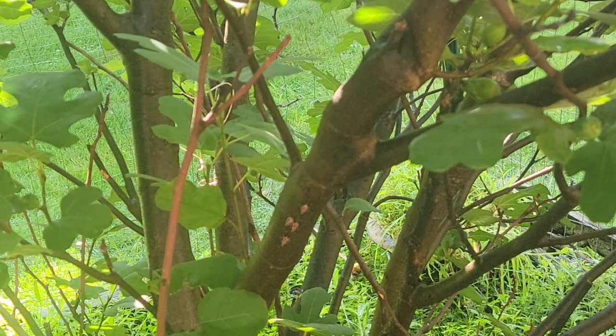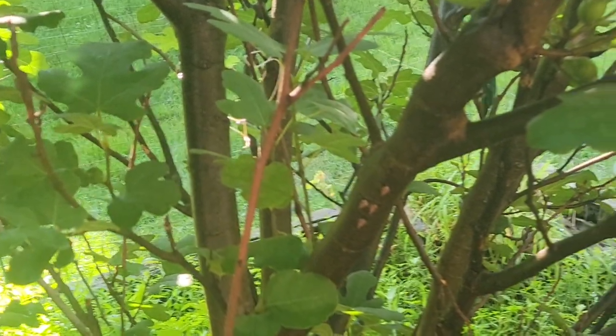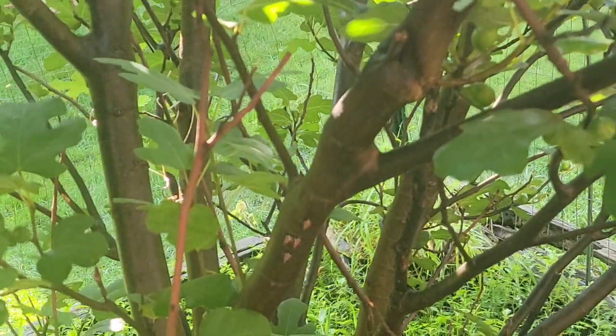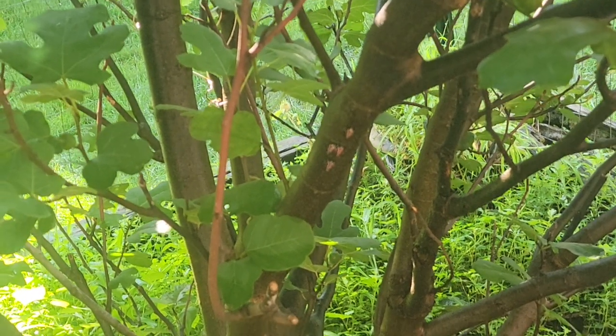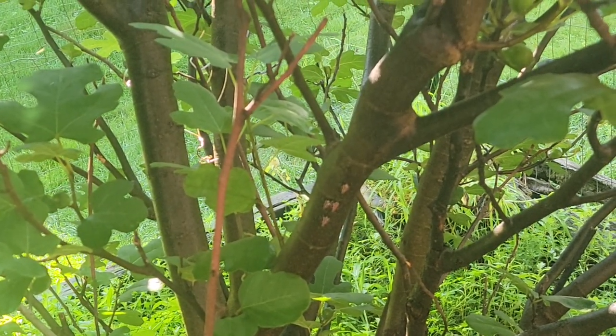As you can see, there are four lanternfly nymphs right there on the fig tree, on one of the main stems. Time to shoot them.